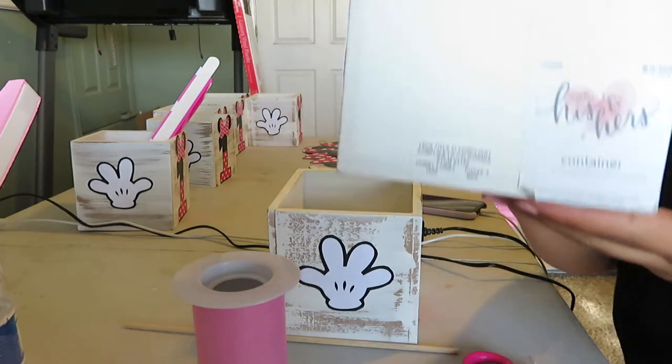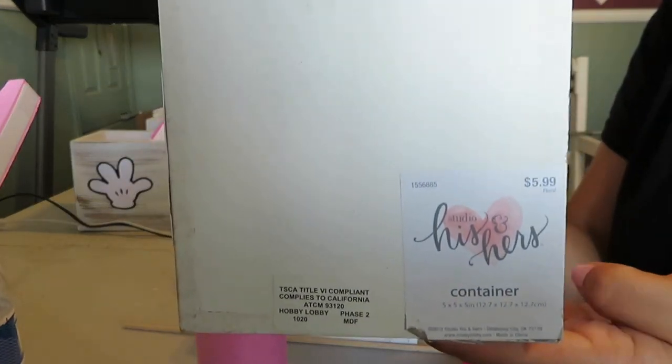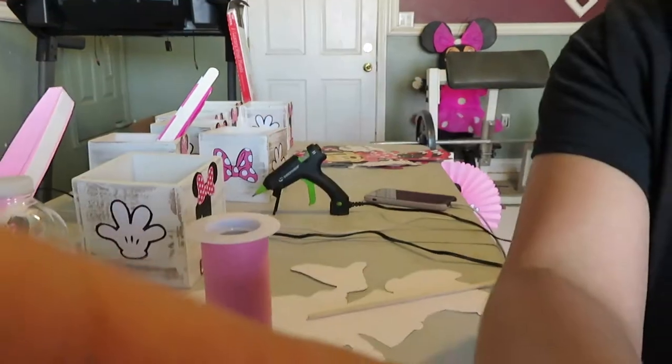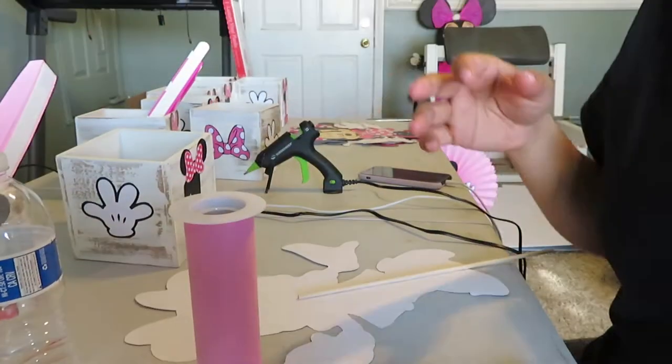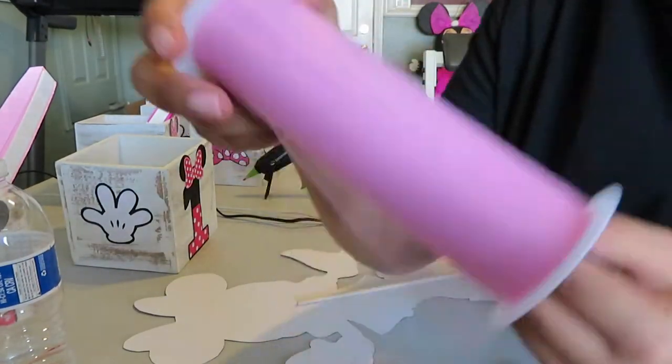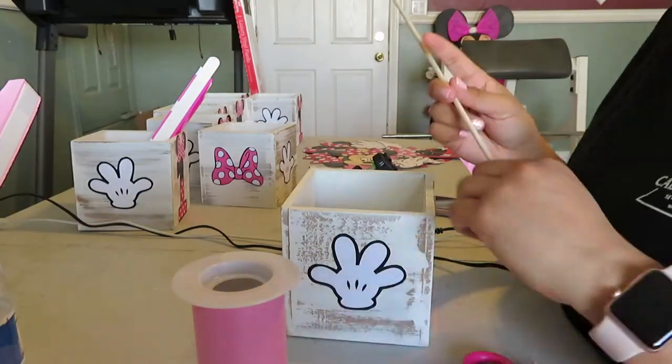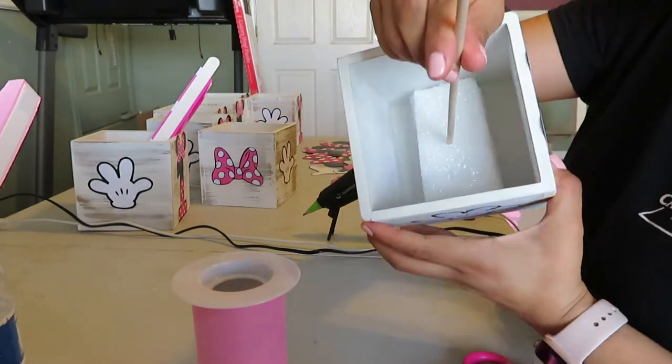I got these cute wooden boxes from the His and Hers brand from Hobby Lobby. They usually have 50% off on that brand, so just make sure you look out for those deals. This tulle is also from Hobby Lobby and it's just a pretty pink. And lastly, it's just styrofoam that I got from Walmart.